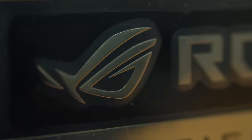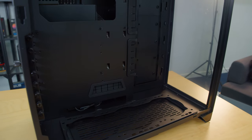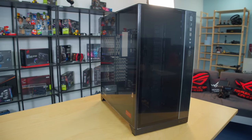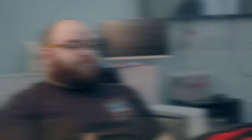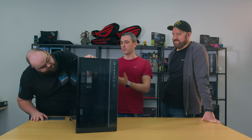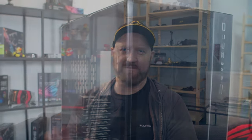So obviously we've got the Lian Li O11 Dynamic XL. The O11 Dynamic XL - I've actually built in the non-XL version and the reason it was one of the most popular cases of 2018-2019 was how easy it is to build in. They're just spot on for water cooling - especially the XL, you've got three 360 radiator support at the top, bottom and the front side. We'll probably use two radiators for this build - one at the bottom, one at the top - and it means you get a through flow of air. I think we should have a look inside, take all the panels off and get prepared to house all the other components.